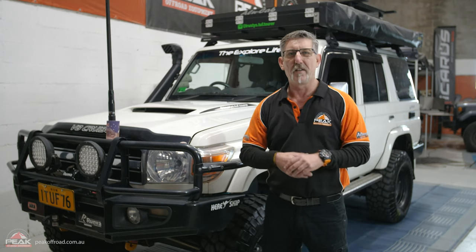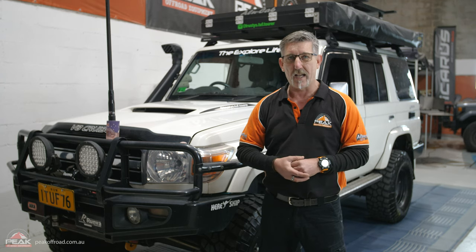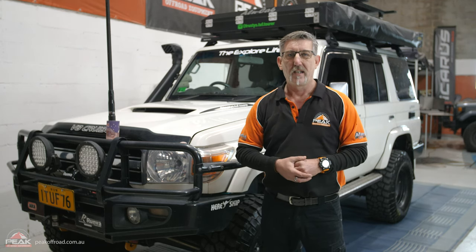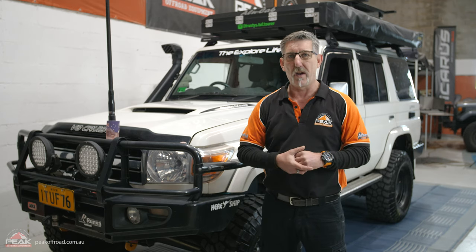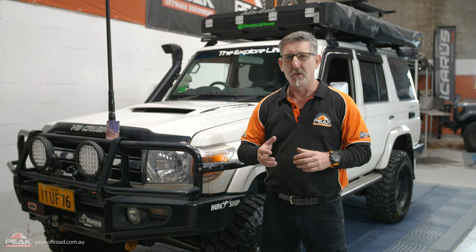We're at the front of the 76 series. We have to thank Tyler for lending us the car today to do this shoot. He spent a lot of time and effort on this, and you can also catch him on his Instagram page, Trusty's Tough Tourer. Please go check his page out.